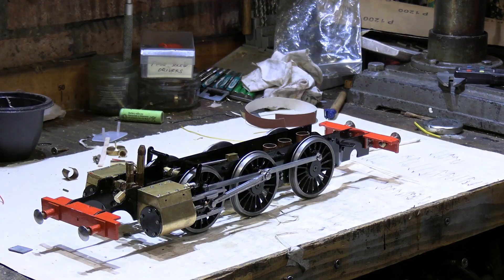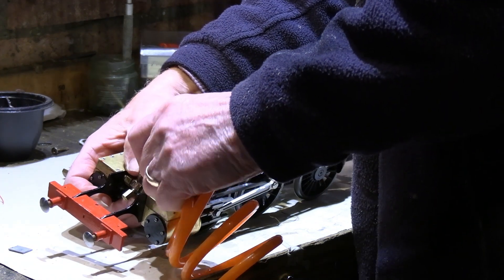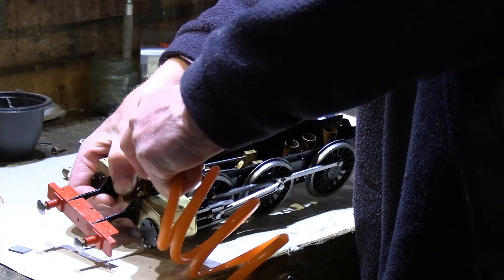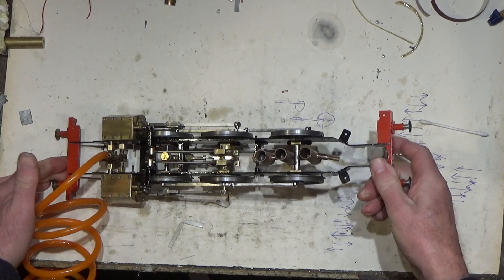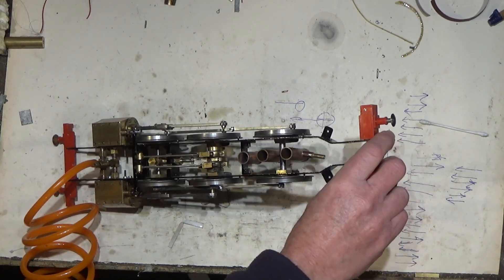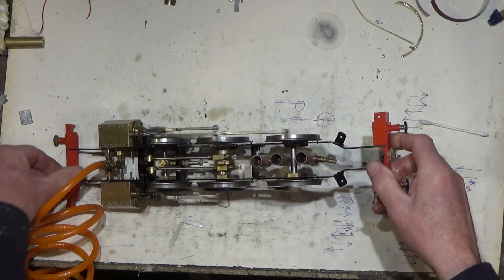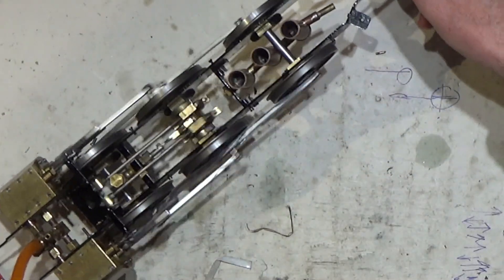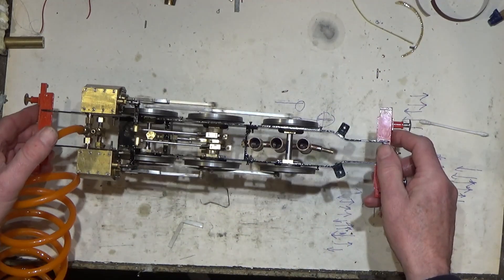We're all back together again, so we'll give this a little run. Just upend it, put some compressed air on — and that's a real great sign, it's actually started just by turning the compressed air on. It's running on about 5 psi, so that's really good.